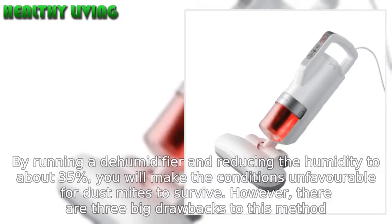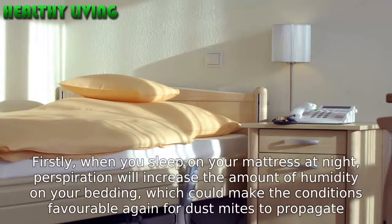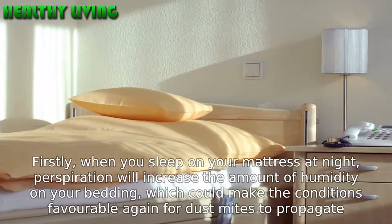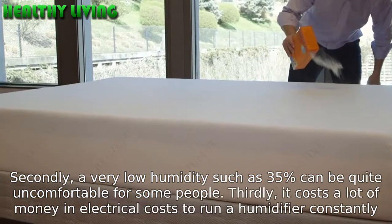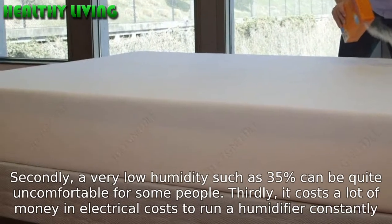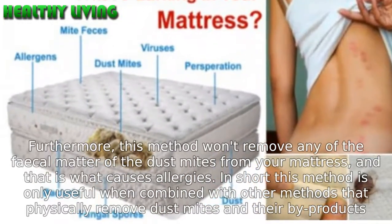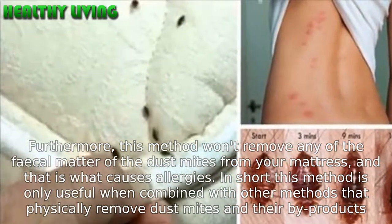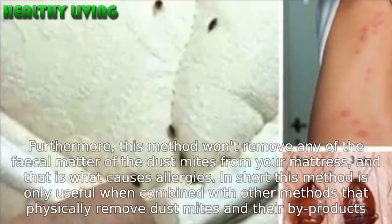However, there are three big drawbacks to this method. Firstly, when you sleep on your mattress at night, perspiration will increase the amount of humidity on your bedding, which could make the conditions favorable again for dust mites to propagate. Secondly, a very low humidity such as 35% can be quite uncomfortable for some people. Thirdly, it costs a lot of money in electrical costs to run a dehumidifier constantly. Furthermore, this method won't remove any of the fecal matter of the dust mites from your mattress, and that is what causes allergies. In short, this method is only useful when combined with other methods that physically remove dust mites and their by-products.